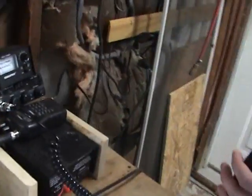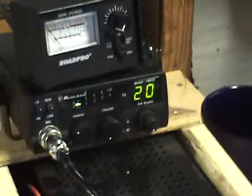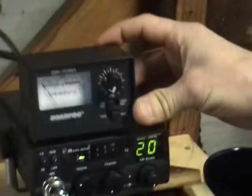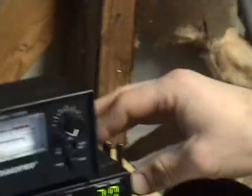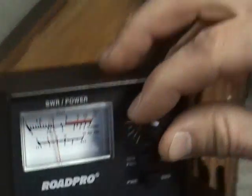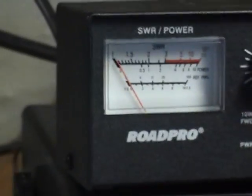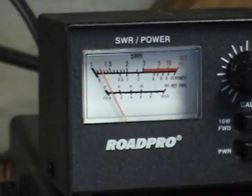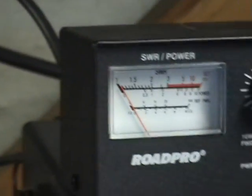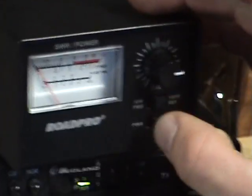This is the first time that we're testing the antenna in its functional state. After maybe an hour of tuning — just messing around and bending the wire to make different lengths — we've gotten this down to channel 20. Go ahead and set that. And that's pretty good, like a 1.2. It's definitely a success.